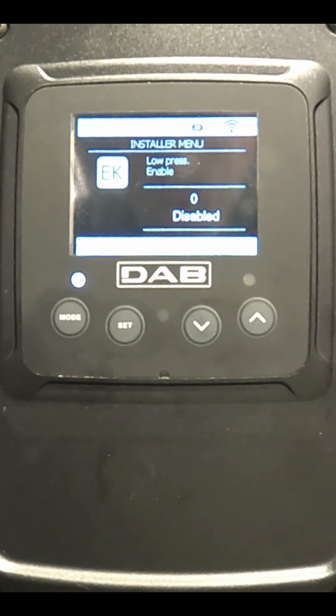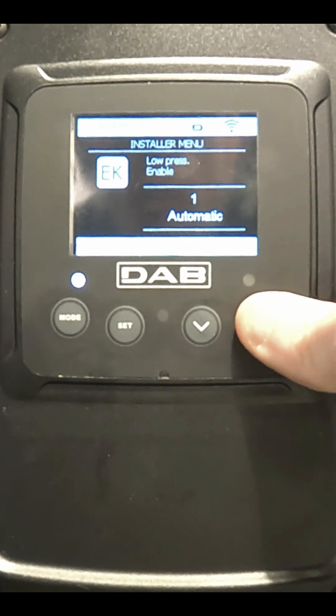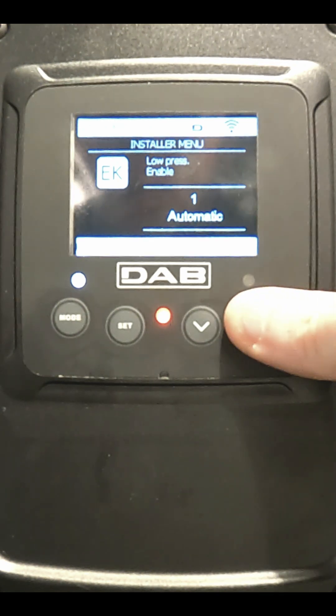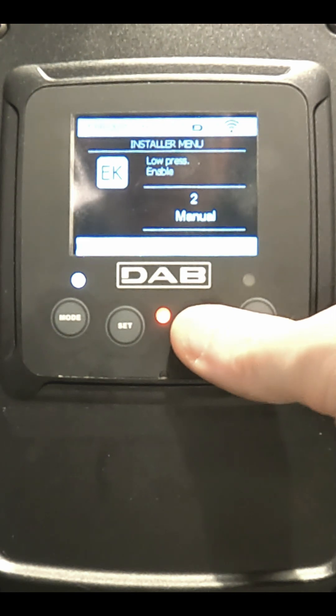This is the low pressure cutoff enable screen. It comes from the factory disabled. You can set it on automatic or manual. Automatic will automatically disable or re-enable the pump if the incoming pressure goes below a certain threshold. Manual will just disable the pump if the incoming pressure goes below a certain threshold.